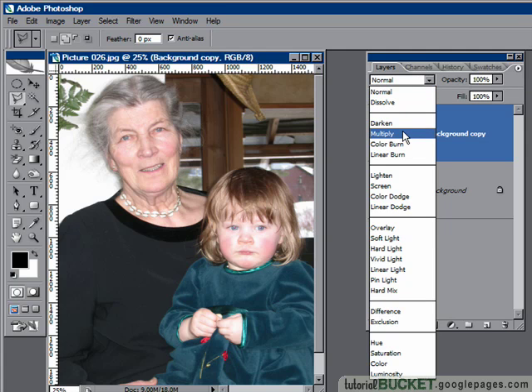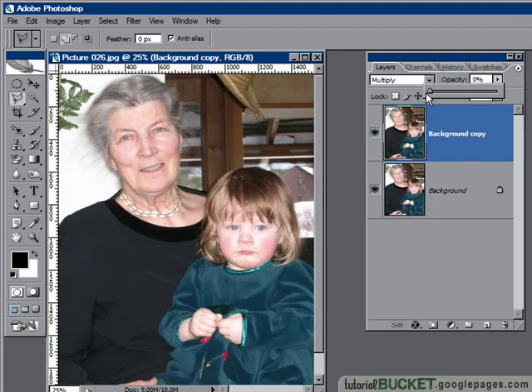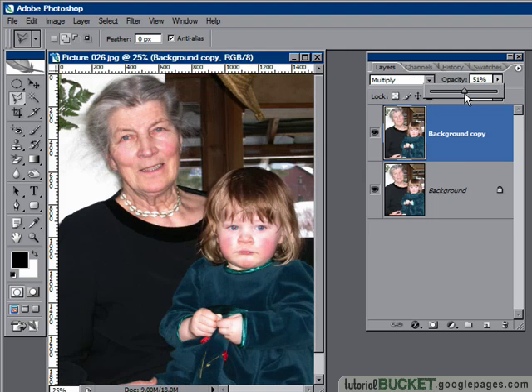When you've got an image that's too light, using multiply will double up the pixels and darken it up a bit. Now if the effect is too much, which it clearly is in this case, just go to the opacity for the layer, dial it all the way down, and then gradually bring it back up again to dial in the amount of lighting adjustment you want to make for the image.